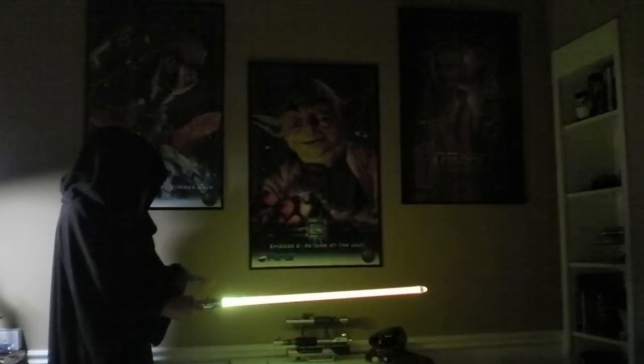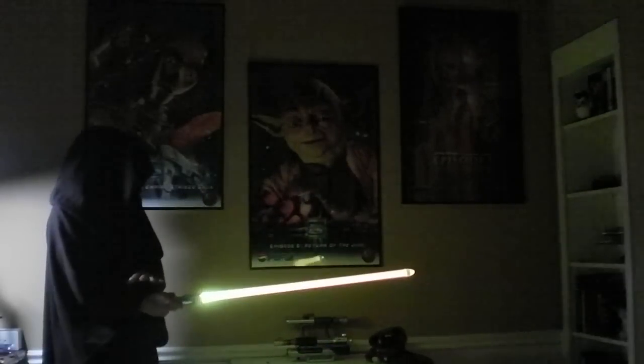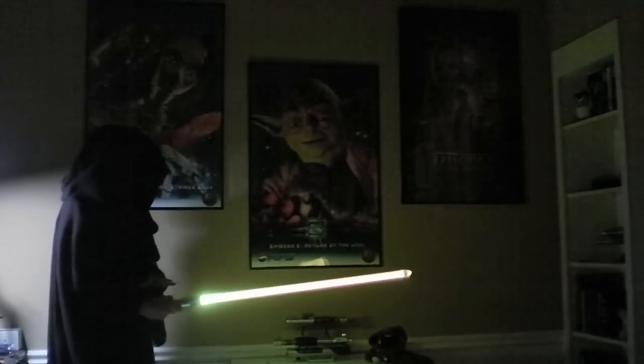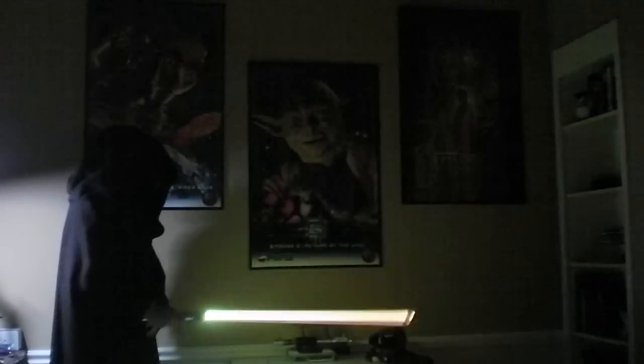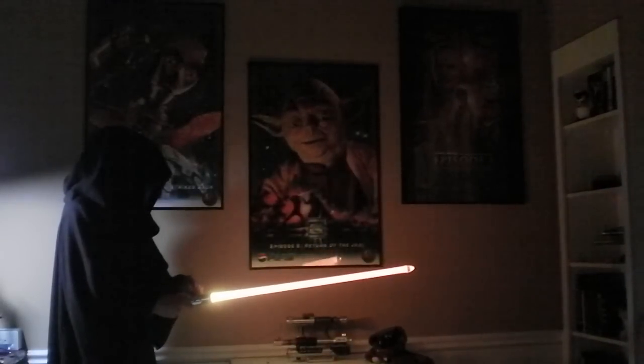For this example, I have it set really easy to twist, as you can see. However, I did do a lot of work to prevent this from happening while you're swinging it. Some people still find that after swinging it, it's too easy for them to twist to change the color.